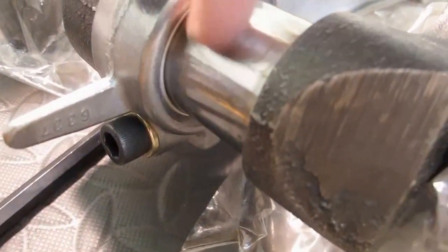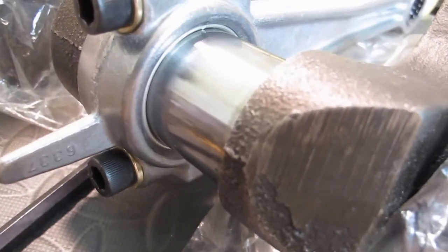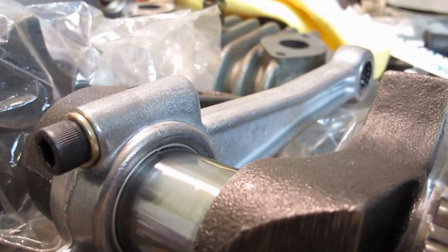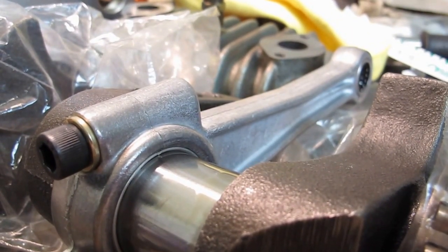It looks pretty evenly spread over the whole surface, so I think that's the whole point of it. I'm not an engineer per se when it comes to this, but we'll see what happens. I'll move on to the next one.